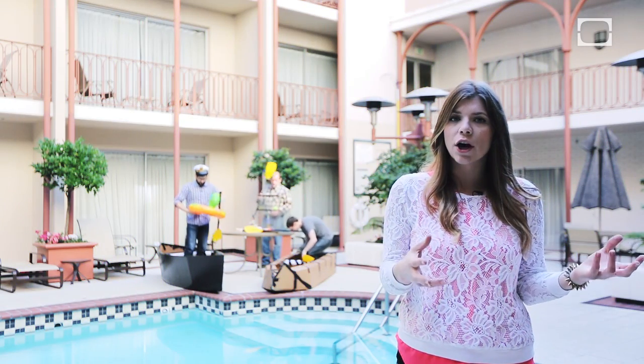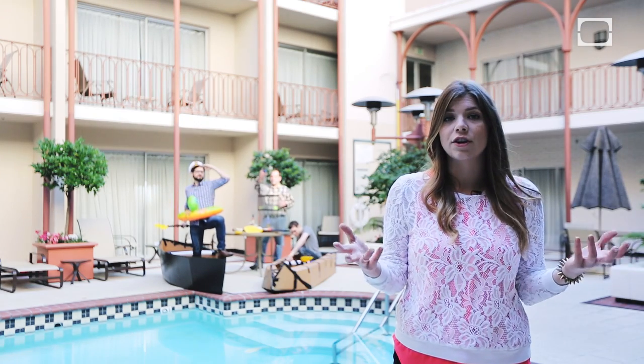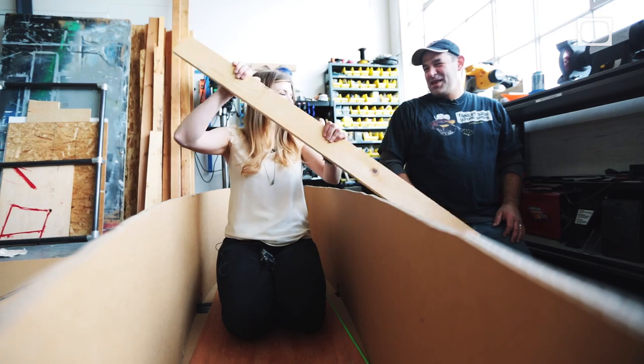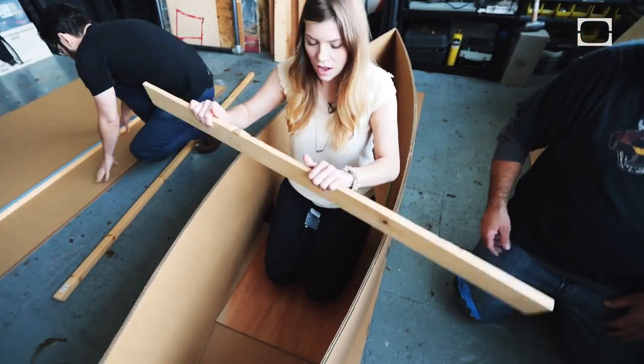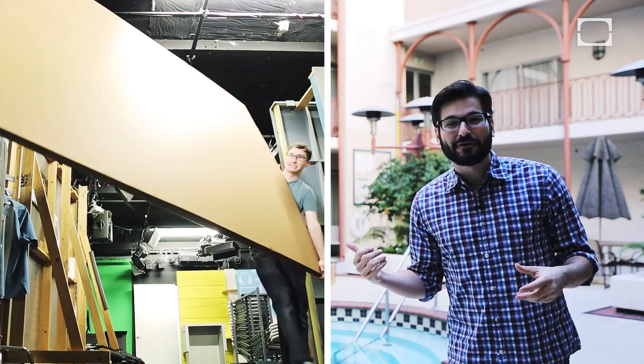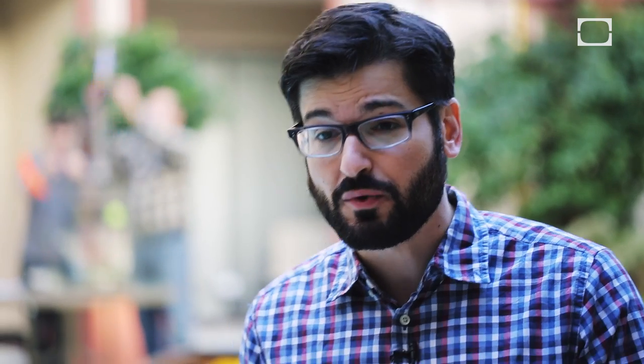If you were to fill the ship with water, then the weight of the ship and the water combined would be more than the weight of the water displaced, causing it to sink. The cardboard we're using for our boats today is rated to withstand up to 275 pounds of pressure per square inch before it punctures or crushes.